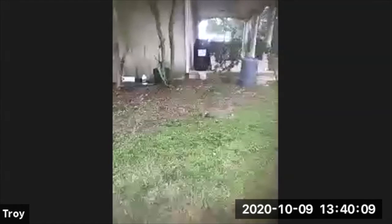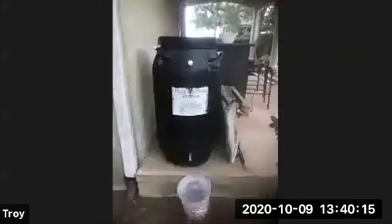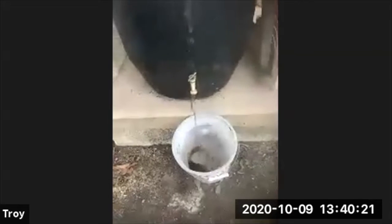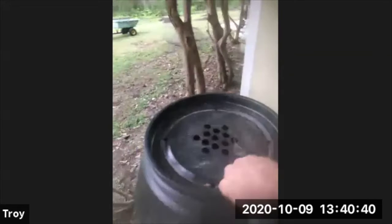Another system I have going on is I make compost tea. I call it the Poo Meister, and we just aerated it — you can see nice rich compost tea. It's basically a pickle barrel retrofitted with an air pump, aerated with worm castings hanging in mesh bags. What I'm making is just worm castings, oxygen, and water.